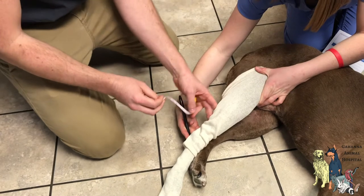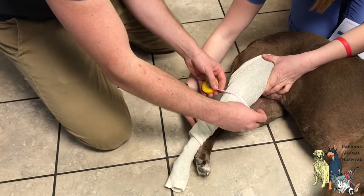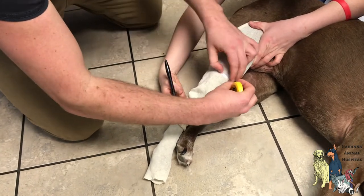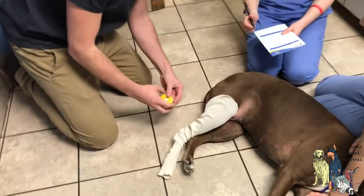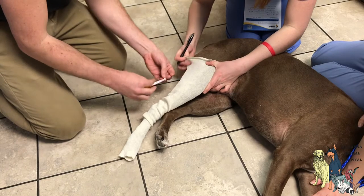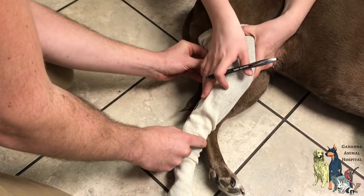The next measurement is below the popliteal space. This is where the popliteal lymph node is, so I know to go here, and that's eight inches. The last measurement is from that popliteal space to the calcaneus, which is the Achilles heel, and that is six inches.